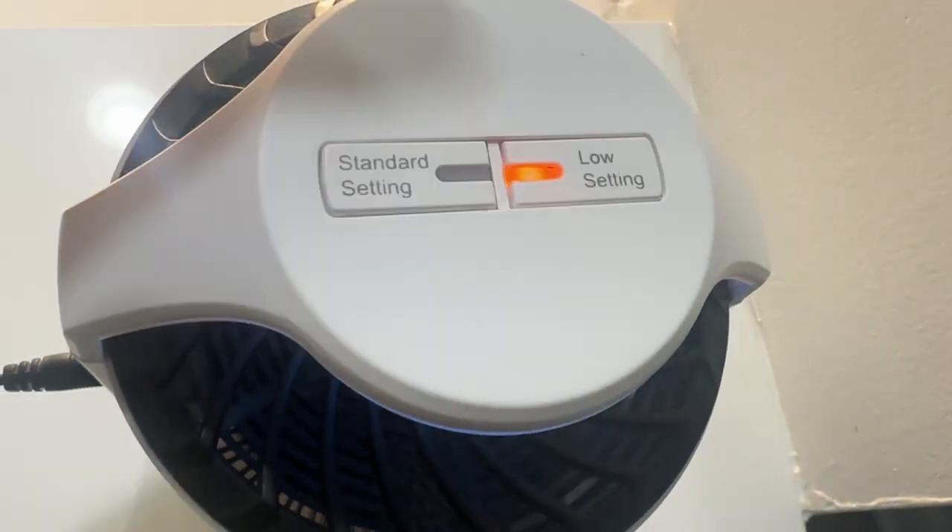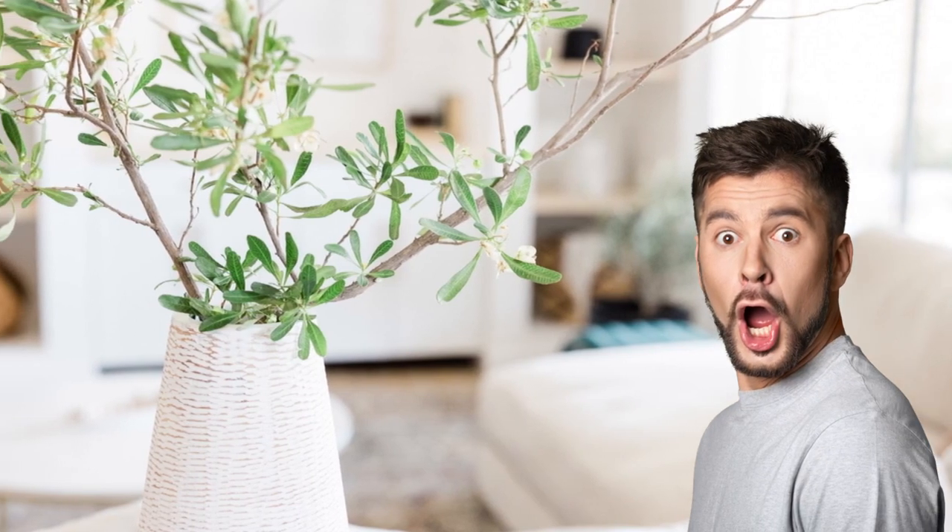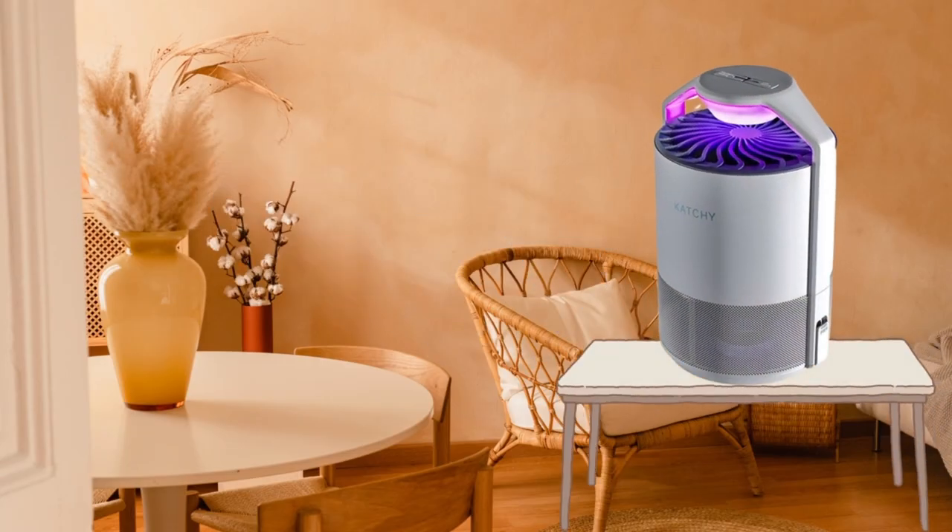Let's look at its specs. This bad boy can cover a 320 square foot area using its triple trap system — the UV light, the fan, and the sticky board. It's pretty quiet for a fan-powered device, and the noise it makes pretty much sounds like white noise.